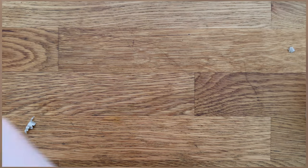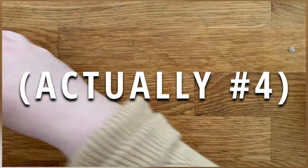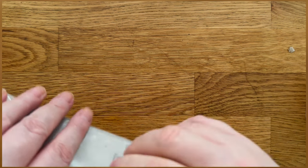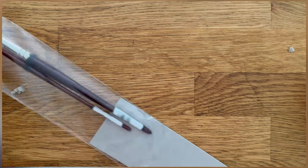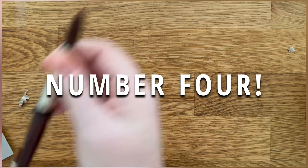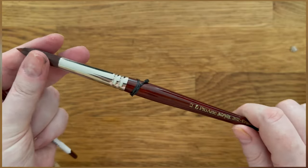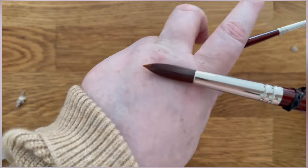First up we've got some new brushes. My number 8 round that I used to wash with died recently — I was the first brush I ever bought for myself and not knowing how to care for brushes it just died. So I wanted to get a new number 8. I got the ProArt Acrylics — I've got a couple of these. They're really, really nice brushes. They're cruelty-free, vegan and they just paint really nicely.